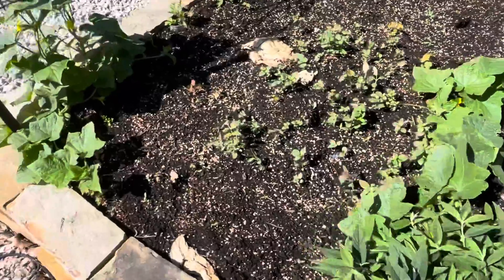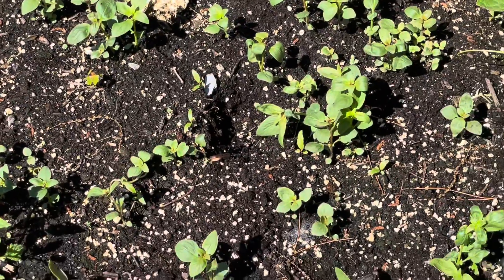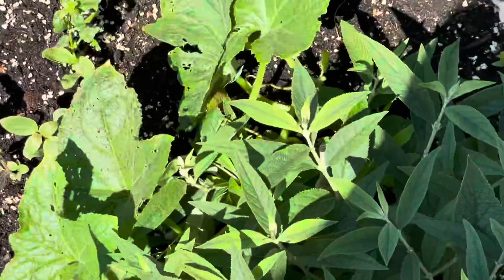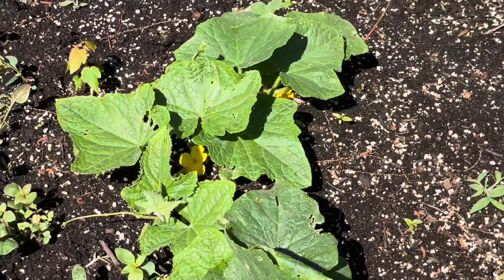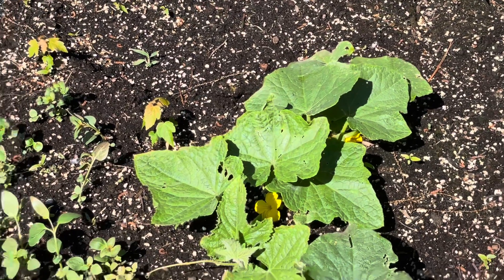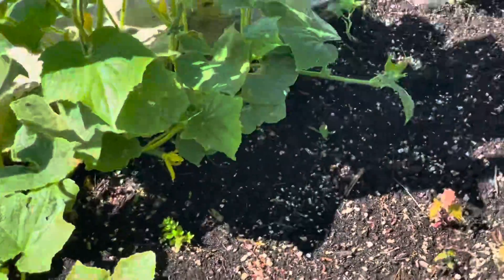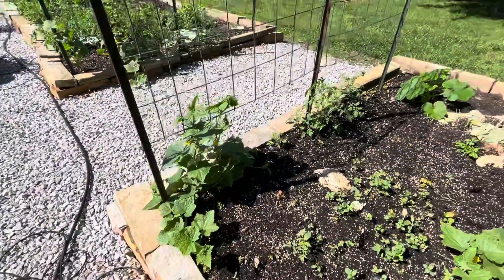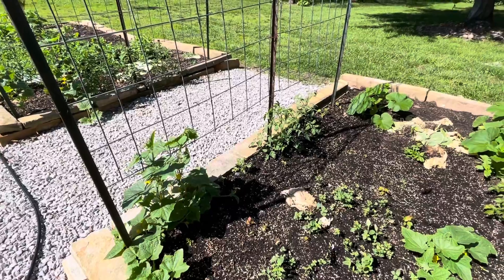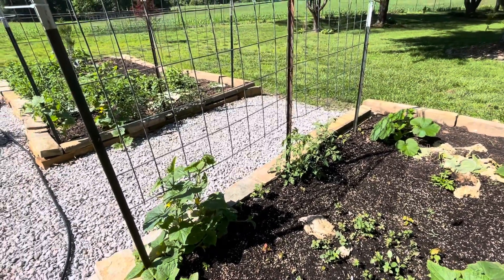I do believe these are snapdragons. Volunteer vines of this and that - who knows what that is at this point, but a little volunteer, happy little plantas. More cucumbers here. Tomatoes. Cantaloupe. Watermelon. All going to grow up and over the vine here.